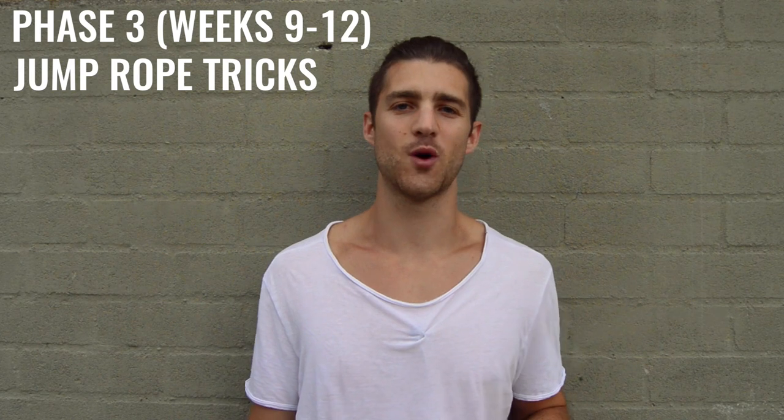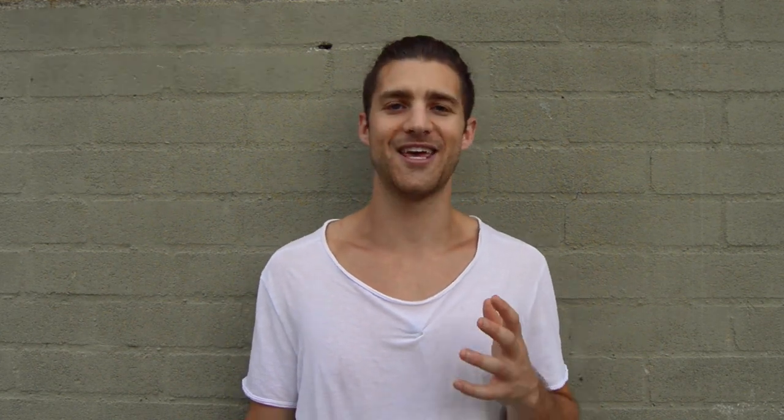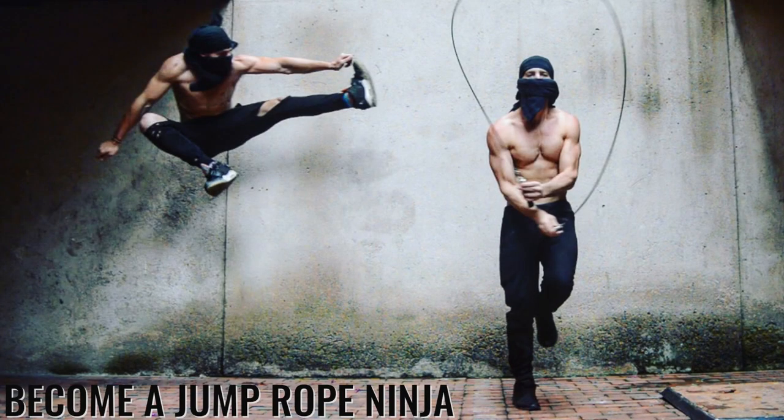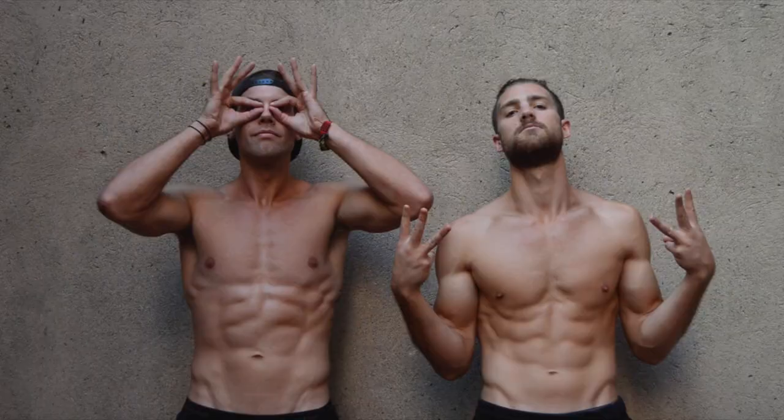Finally, phase three — weeks 9 through 12 — we're going to teach you how to start incorporating jump rope tricks into your workouts. This is really where you're going to step into your identity as a jump rope ninja by incorporating jump rope tricks and upping the intensity so you can continue to sculpt out that Zendu physique.